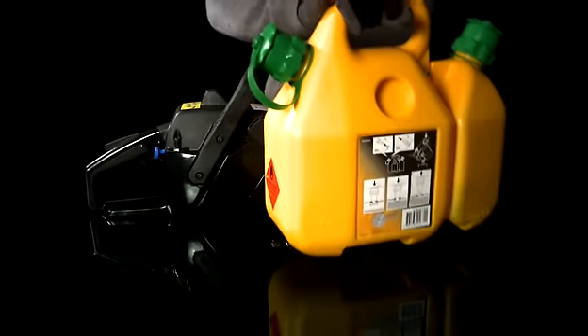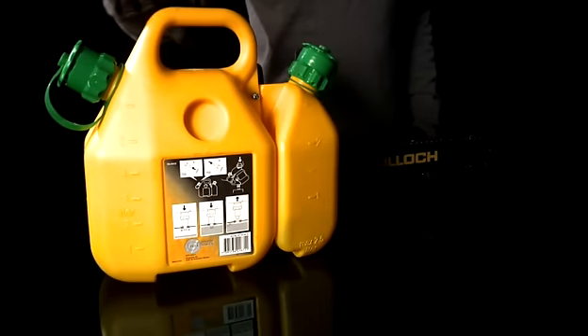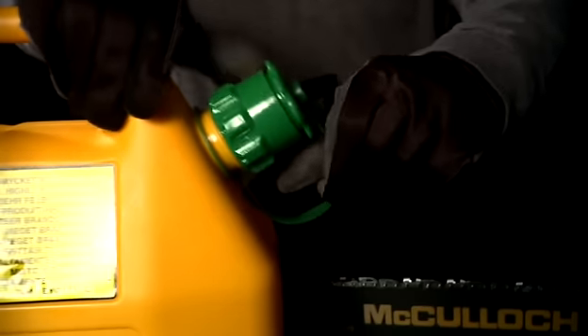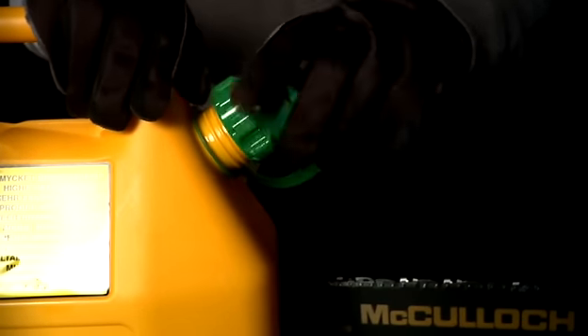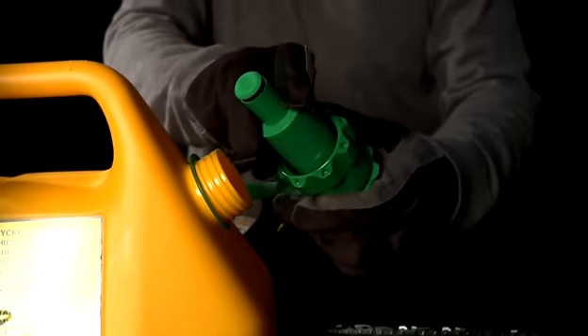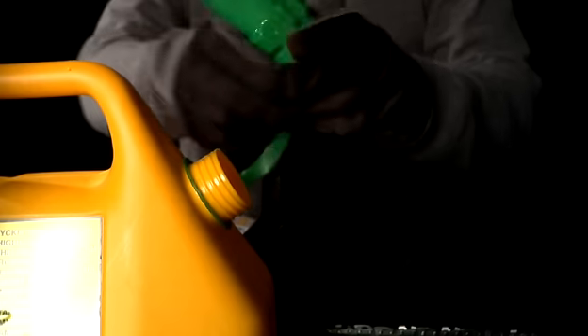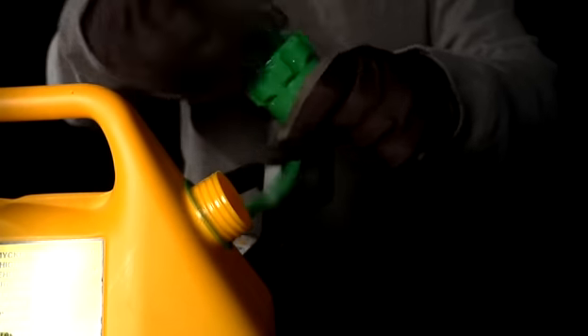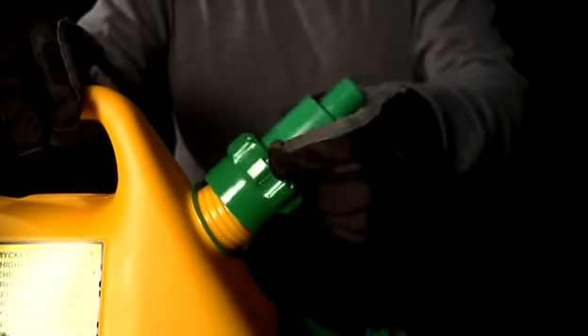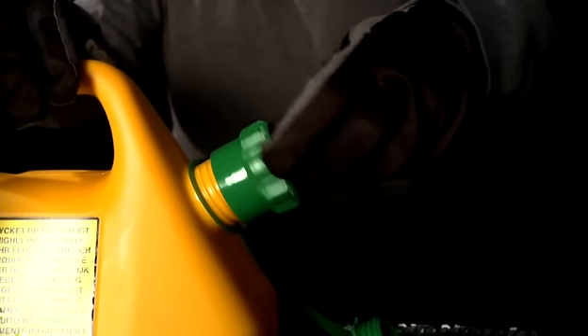When working in remote locations, the use of a combination refill can is both convenient and handy. Just fill the chain oil in the small container and fill the larger one with green fuel mixture. Our fuel can has an automatic shut-off nozzle, which prevents drips or spillage during refueling. Fuel can only be poured into the tank as long as you are applying pressure on the flexible nozzle.